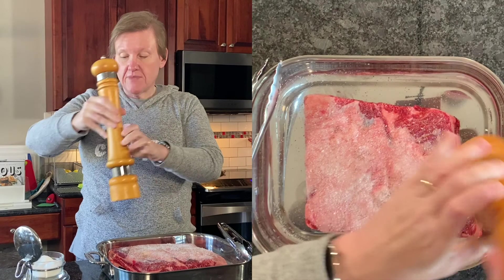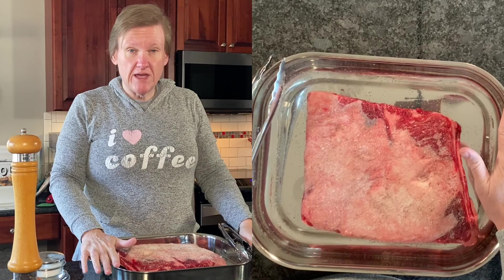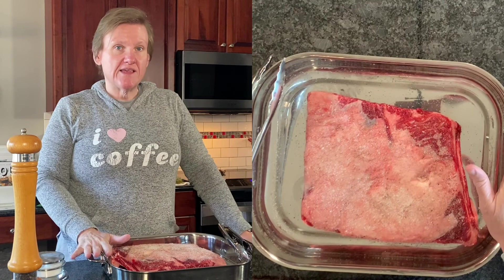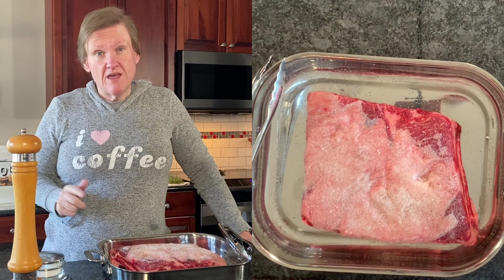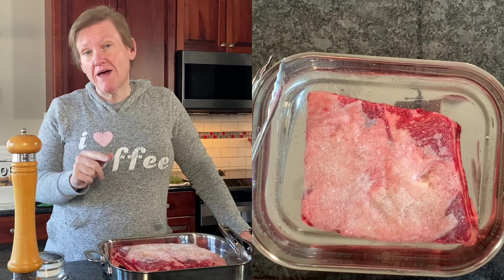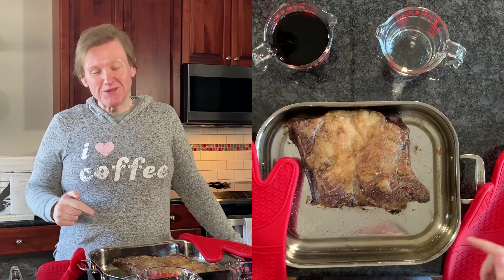A lot of pepper — alright, liberally dusted with salt and pepper. I've got this in a roasting pan that I can cover with foil because that's what I'm going to do after this. My oven is at 450 degrees convection, or 475 non-convection. It goes in for 20 minutes and then you let it rest for 10 minutes before we continue, so we'll be back in about half an hour.